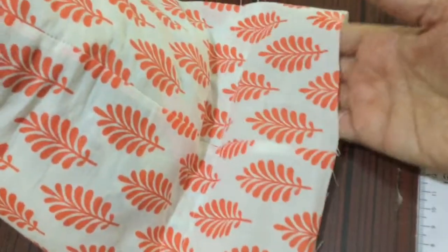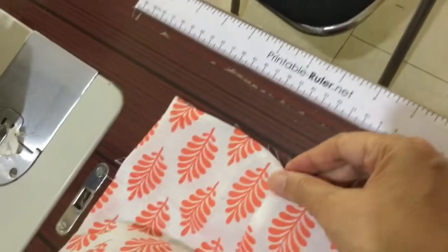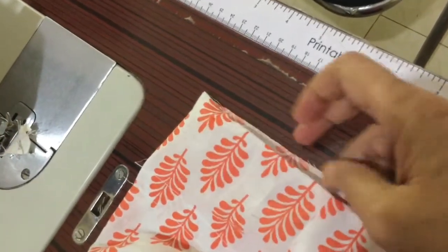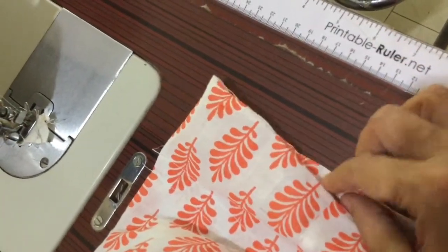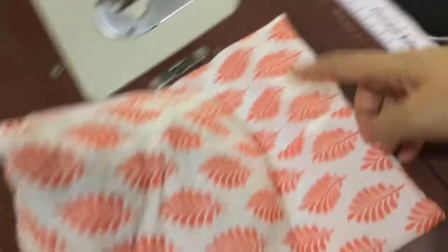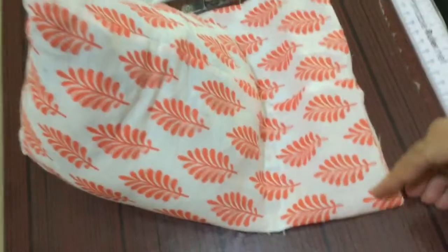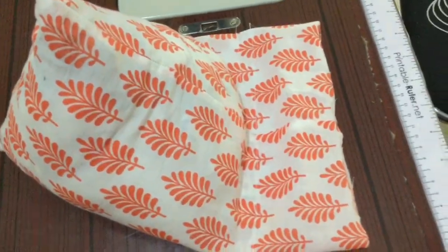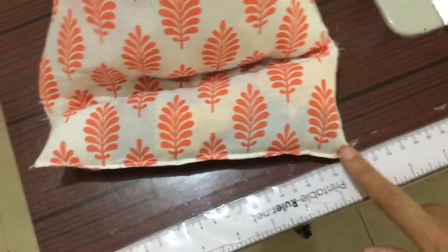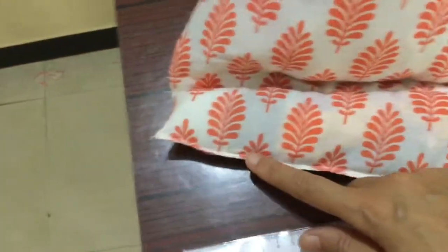Now I will fill this portion again with a cloth and polyfill mixture, then turn the whole thing from all sides, match it up, and give it a stitch to close the gap. I've filled this with scraps and polyfill and closed it on this side as well.